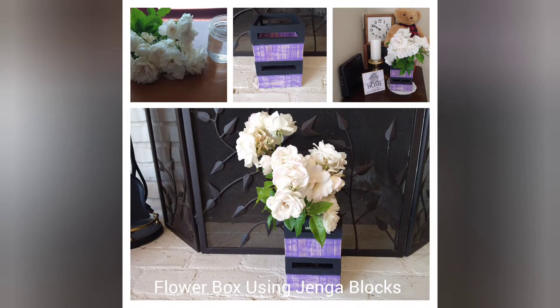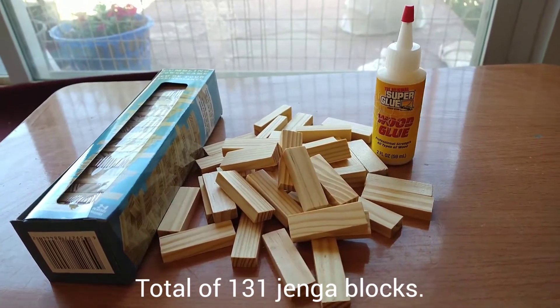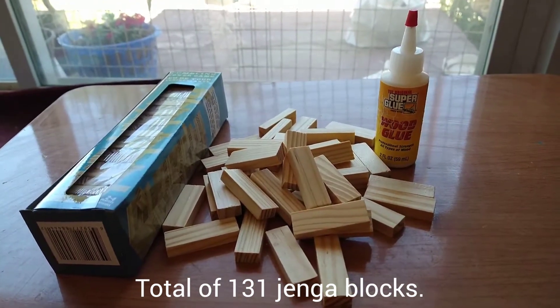Hello friends, welcome to Desert View Studio. My name is Virginia. In this tutorial I am making a flower box using Jenga blocks. To complete this project you will need a total of 131 Jenga blocks.